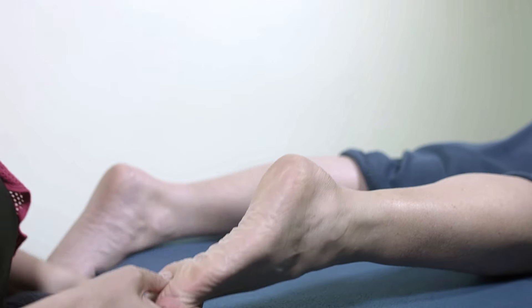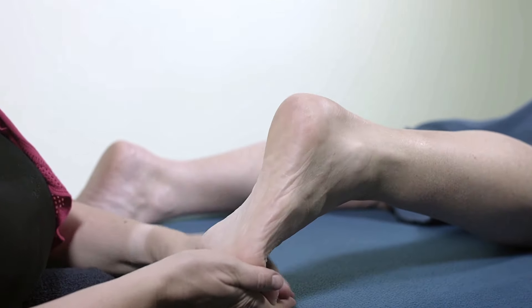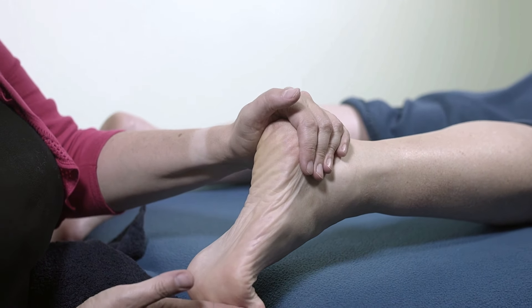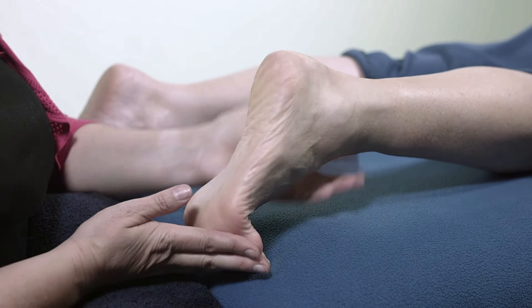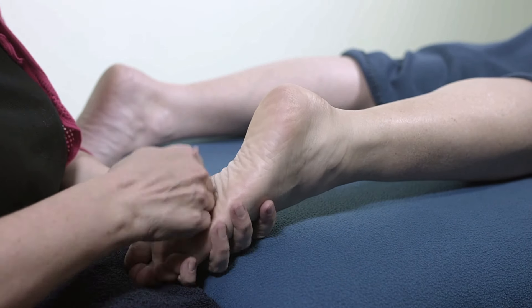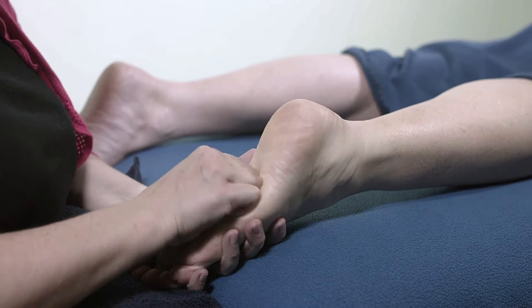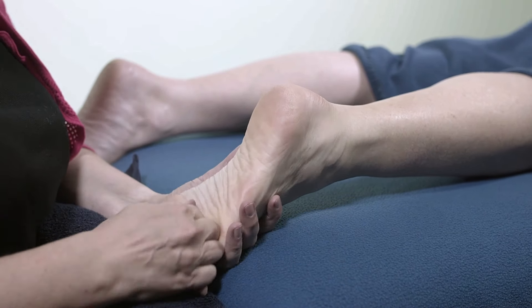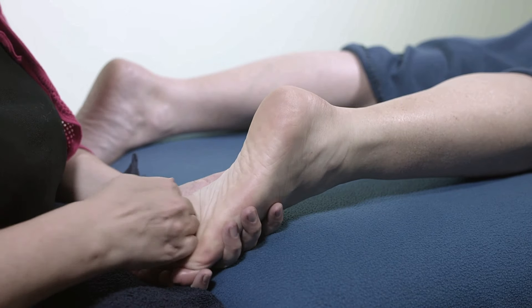You can always move the little bolster and put the client's toes onto the table, and you can stretch that way too — it's just a really nice stretch. Then follow it up with a little bit more kneading into the sole. It just starts to get everything moving a little bit more, working a little bit deeper.